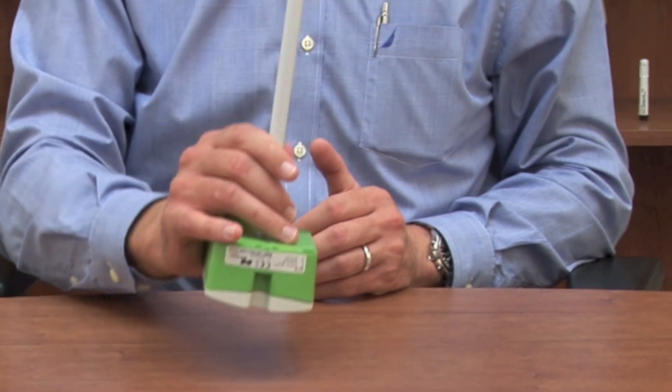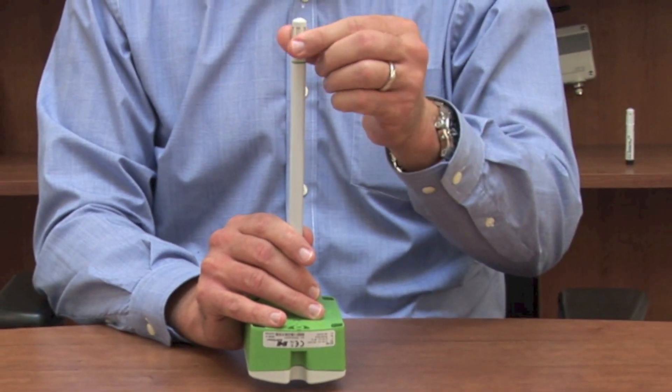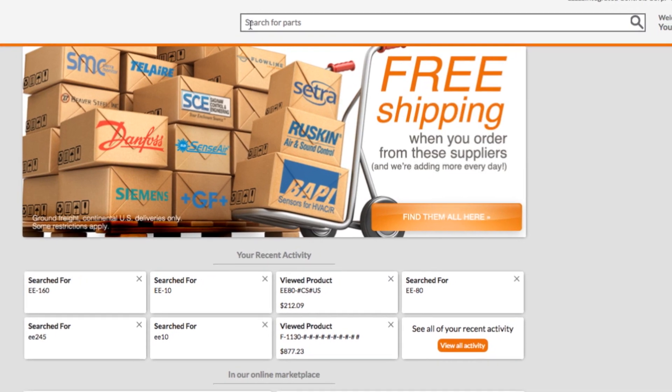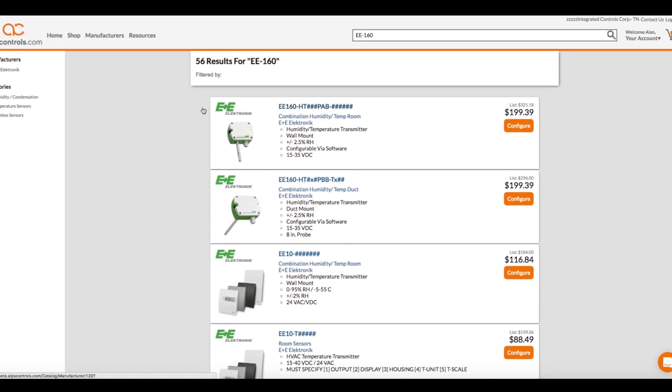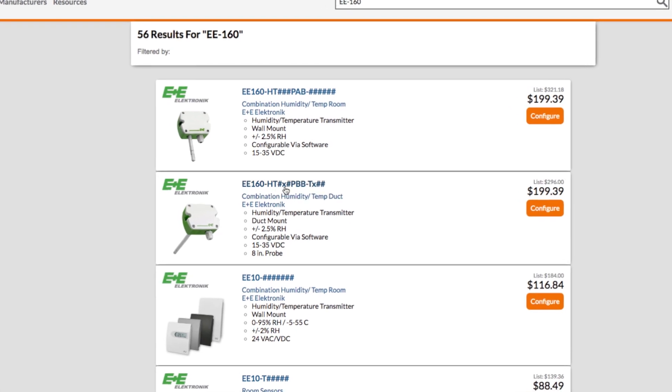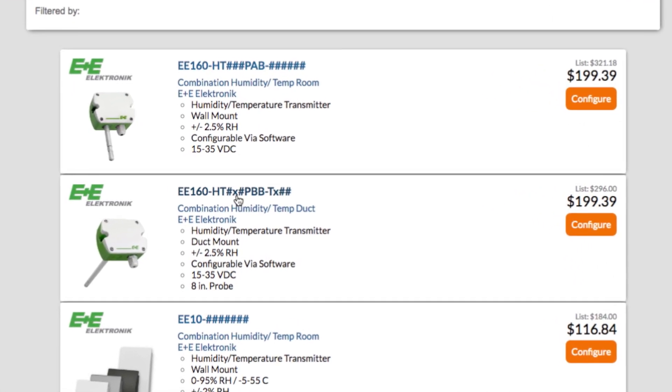To find the E Plus E Electronic EE-160 on alpscontrols.com, enter EE160 into the site's part number search box. On the search results page, you'll find all of the configurations of the EE-160.